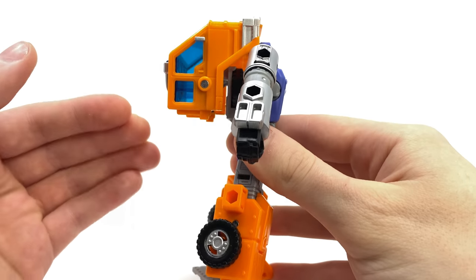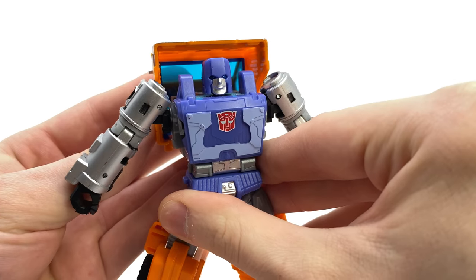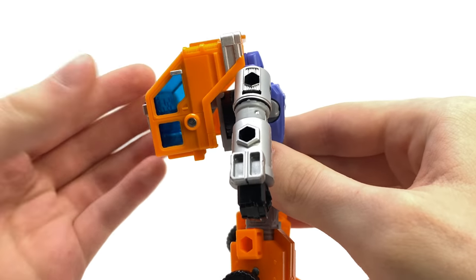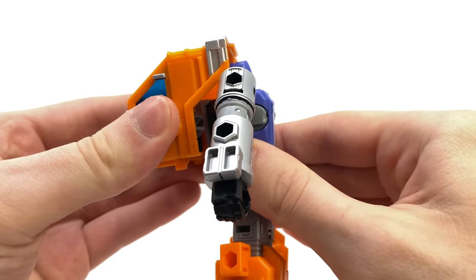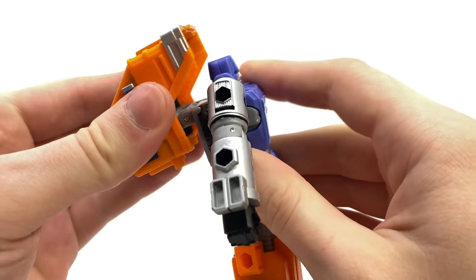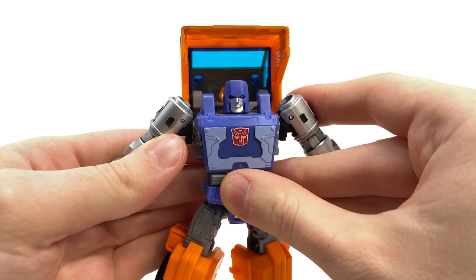As we spin around to the back, you can see that we do have the hood section of the vehicle mode sitting just over the top of Huffer's head, and I personally believe this has come out really nicely. As this is on a double hinge joint there are a variety of ways in which you can store it — I personally prefer to leave it slightly compressed so it is closer towards the body, however you can extend it for a more obtrusive look, or lift it all the way up so it is really sitting over the top of Huffer's head sculpt.